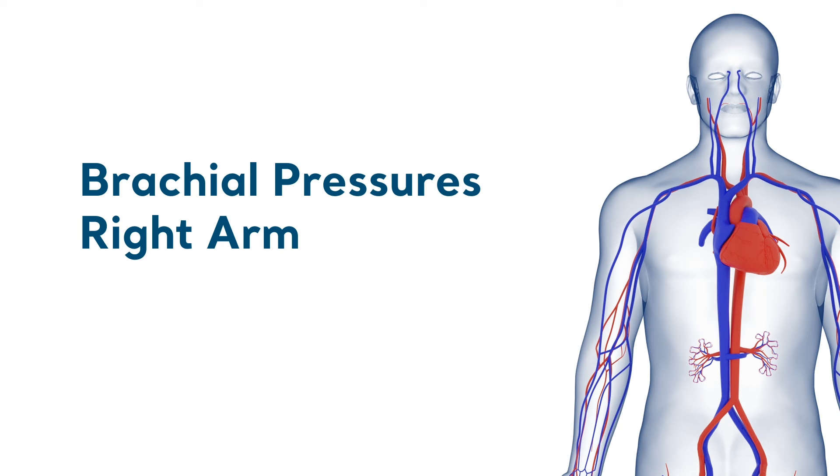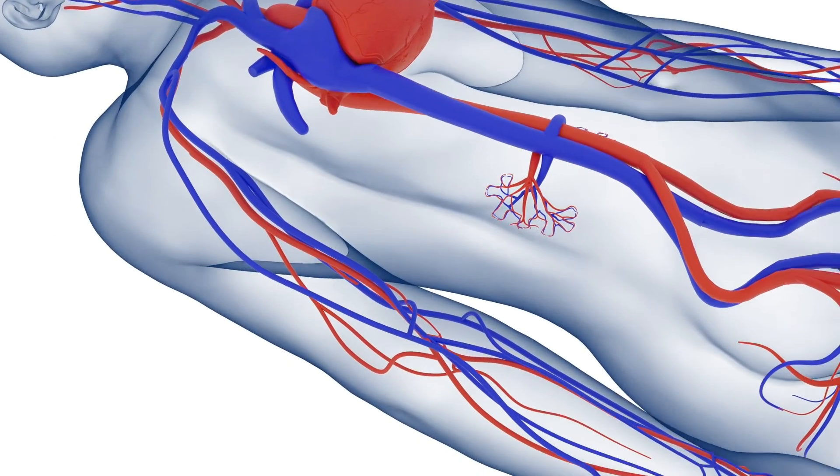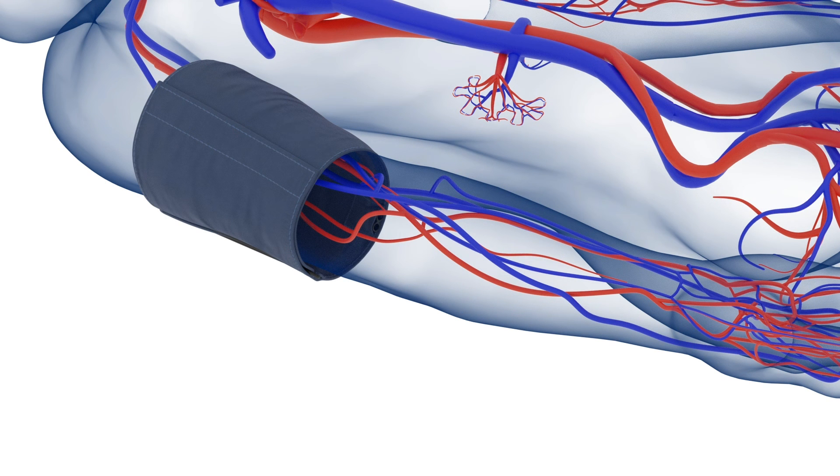Using the Doppler, first the brachial systolic pressure is determined in both arms. Making sure the patient is relaxed and comfortable, the cuff is placed around the arm. Palpate the brachial artery and then apply gel.